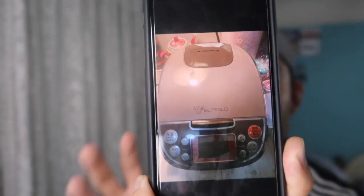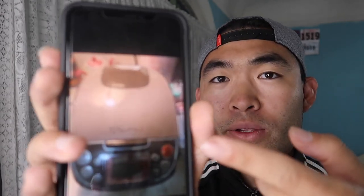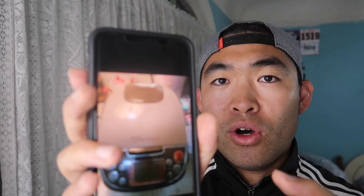Before I show you, let me talk about this product a little bit first. There are other products in the market that do the same thing — this one's by the brand Buffalo, but there are others by Tiger and Roshirishi, which I call the elephant brand. These are made in China or Japan depending on which one you buy. I've been using this one to cook rice every day, and you can also steam dishes on top of the rice, which is really nice.